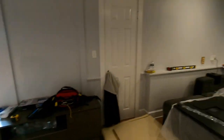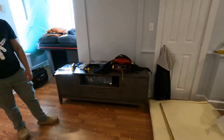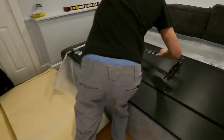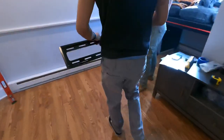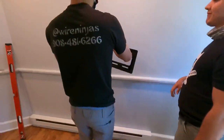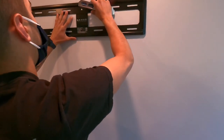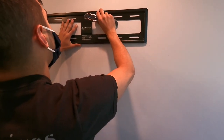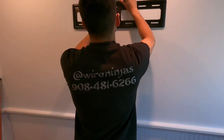Now we can proceed and get the mount bracket on the wall. The first step is putting the bracket at the desired height and center and marking out the locations of the holes for the hardware to go through — there are about six holes on the top and six on the bottom. I recommend a pencil, a level, and a stud finder for this next step.